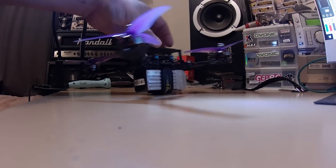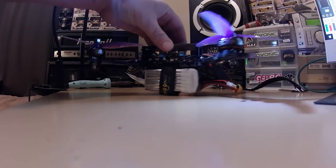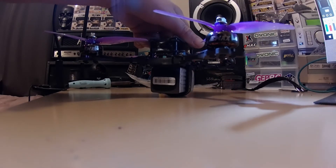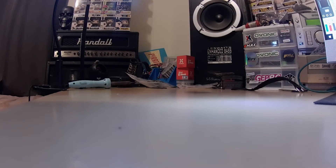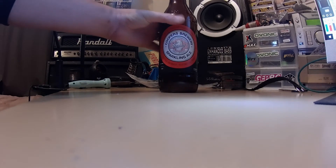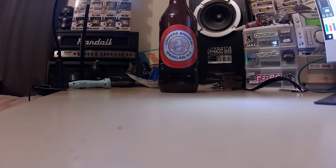So yeah, just wire up the VTX. The weather is really crap here at the moment so I probably won't be flying tomorrow. But for now, it's Friday night and it's time for a beer. See you soon guys.